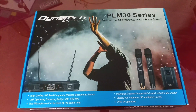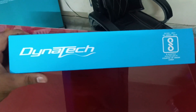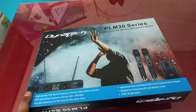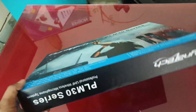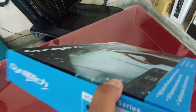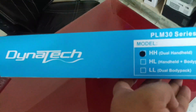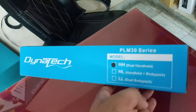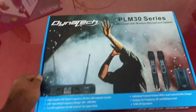On one side you can see the branding, and on the back you can see the model number and series information. Now I will open it.